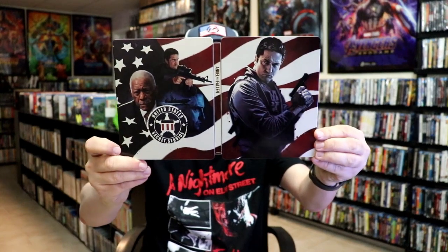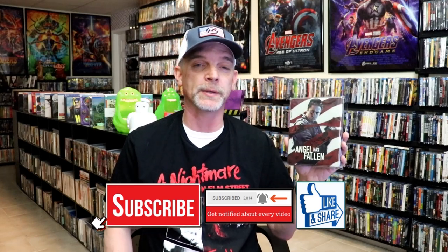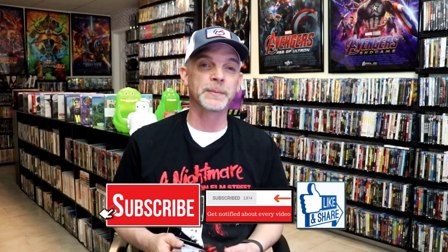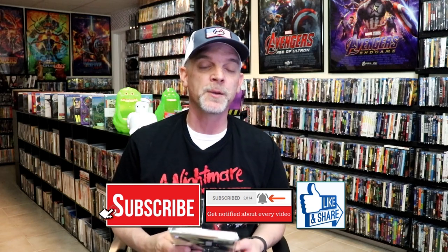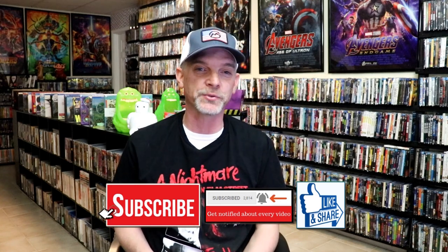Overall, I think this is a really nice looking Steelbook, and I'm really happy that I was able to add this one to the collection. I still haven't seen this film yet but I'm definitely looking forward to checking it out. Please leave me a comment below — let me know what you think about this Steelbook unwrapping and your thoughts on Angel Has Fallen, because I really do enjoy reading your comments. Thanks for taking the time to watch this video, and we will see you next time.